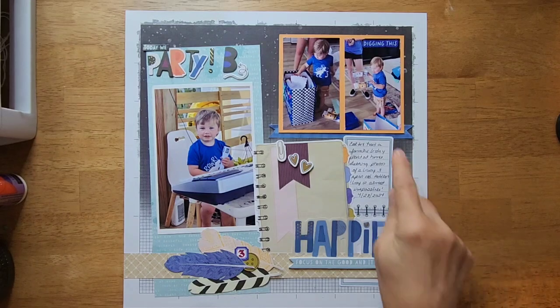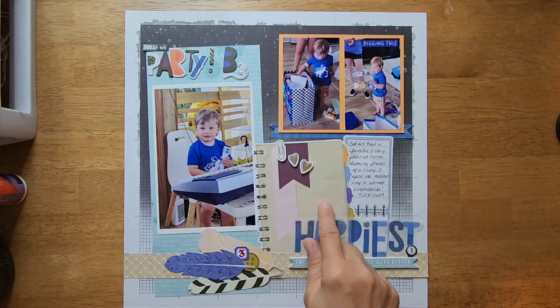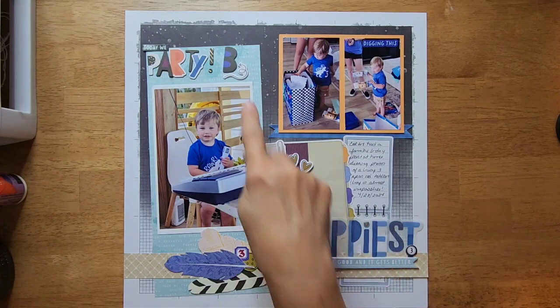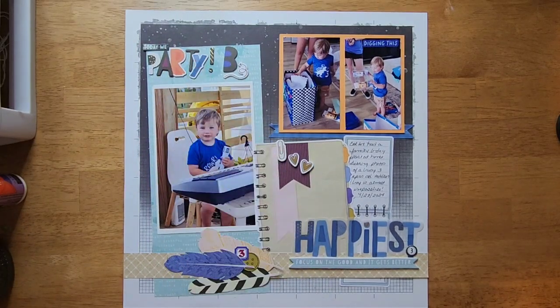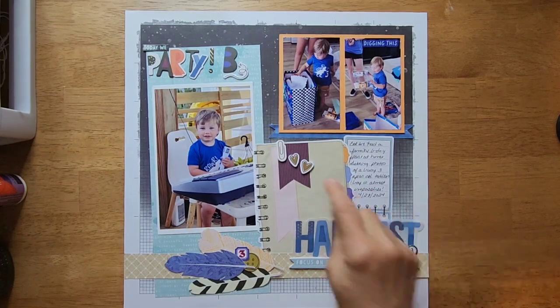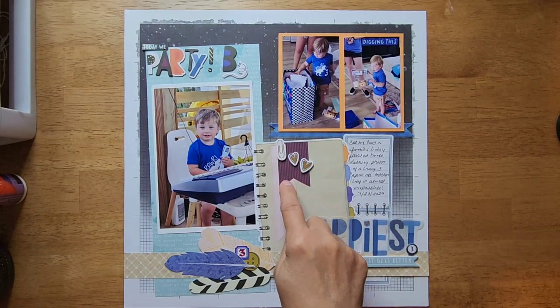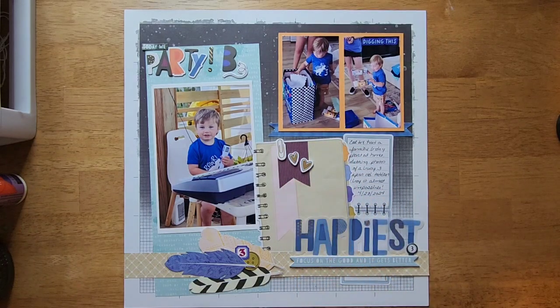I have a little banner here — these two pieces are from the papery piece of vellum. I used the found number threes, so I have 'today we party' from the letter stickers we got, then added a three here and a three there. We have some foam stickers here and a little banner cut out of a piece of pattern paper, and that's pretty much the layout.